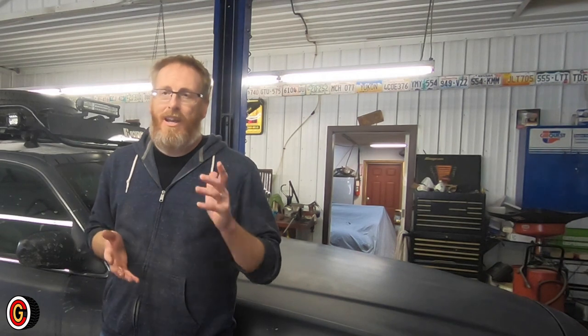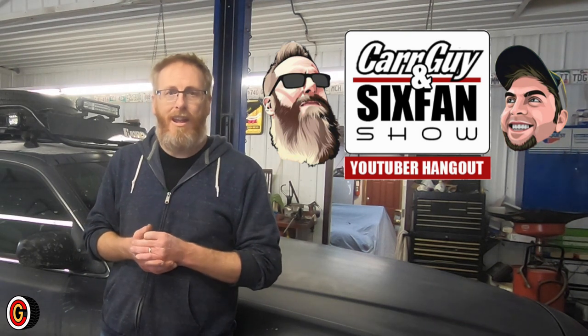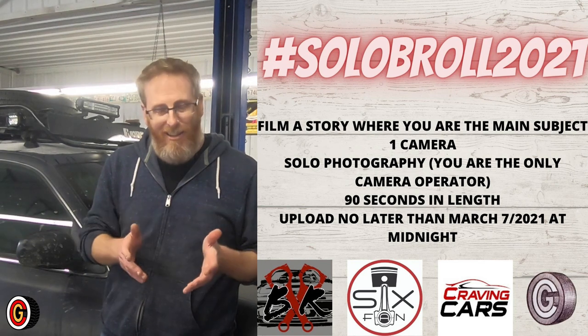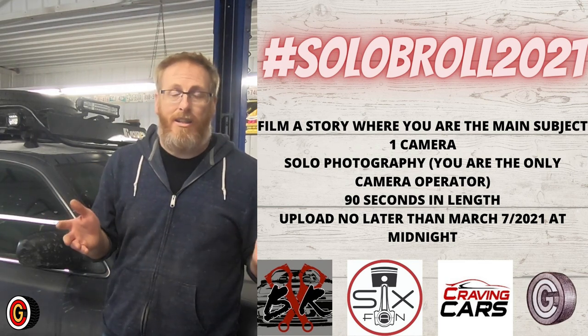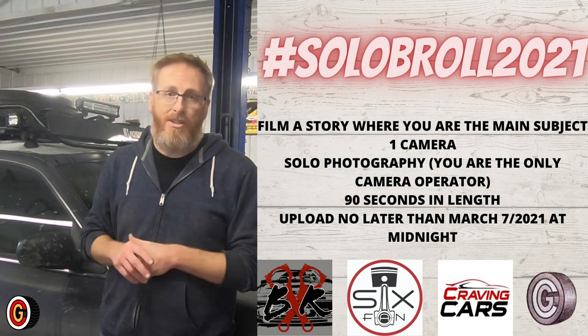We're going to finish up this oil change and close out this video. I'm really hoping the next video is going to be the EFI install on the Day of the Truck — you've been seeing some updates on Instagram, and I think this is going to be a breakthrough video. Three years in, almost 500 videos, and I haven't cracked that code yet. Also don't forget the Car Guy and Six Fan Show on Thursday evenings — this coming week it'll be on my channel with a very special guest. And one last plug for the Solo B-Roll Challenge: create a 90-second video featuring yourself using one camera. Rules are in the description. We've got almost 20 people participating. Stay focused on the windshield and not the rearview mirror. I love you. God bless. See you in the next video.